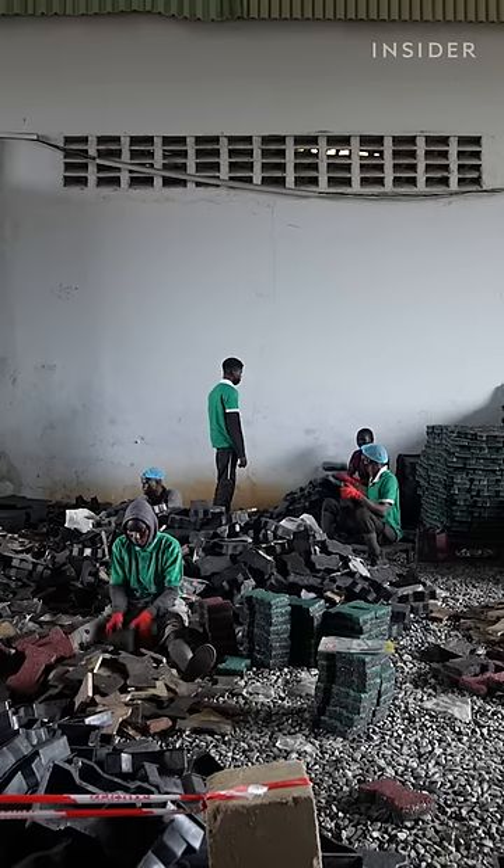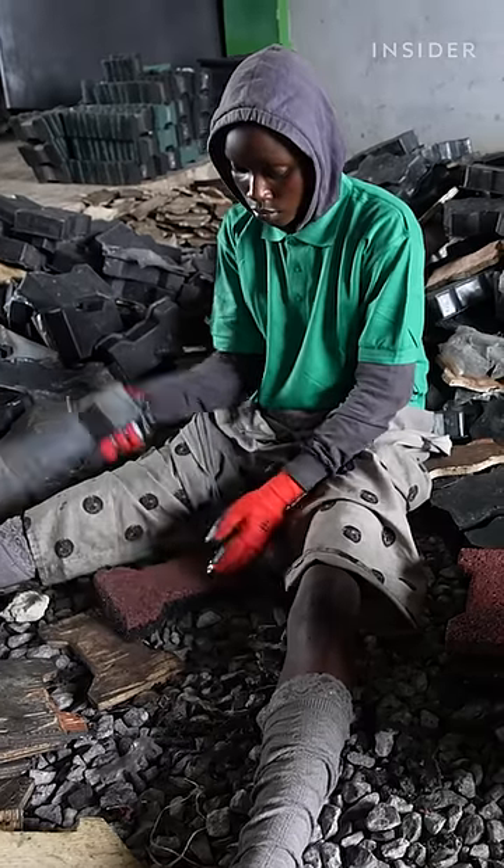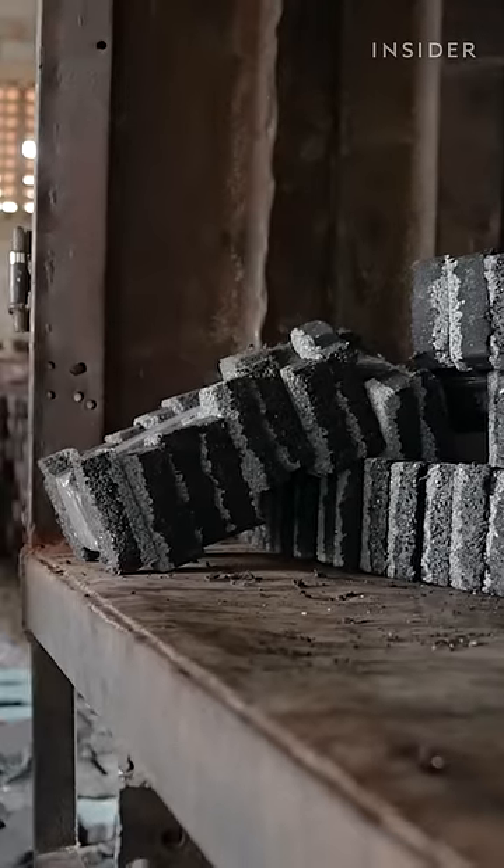Workers tap the dried pavers out of the molds. Every tire produces about 25 of these dog bone shaped rubber bricks.